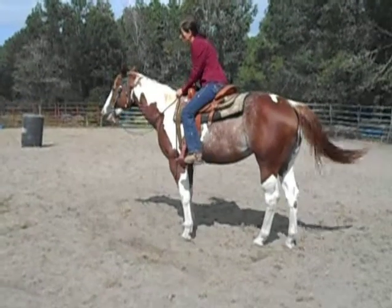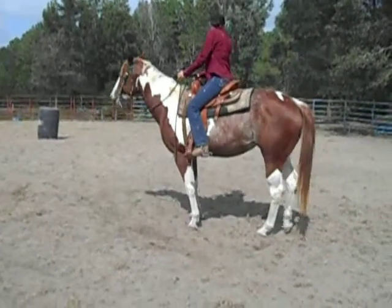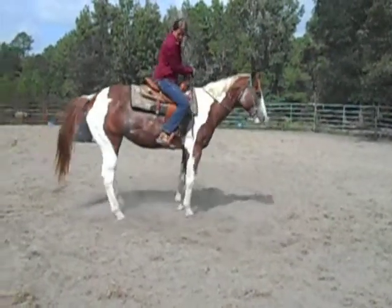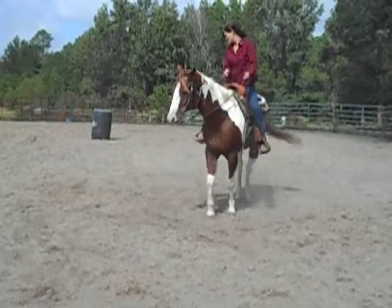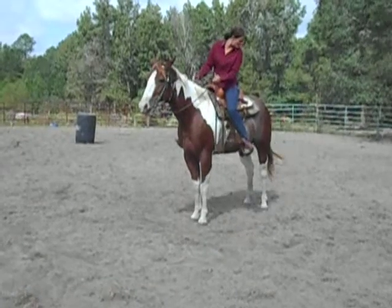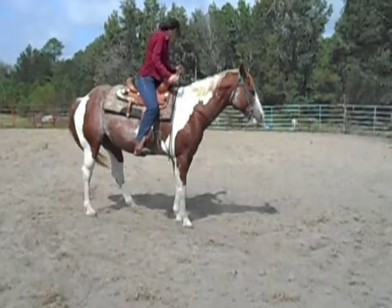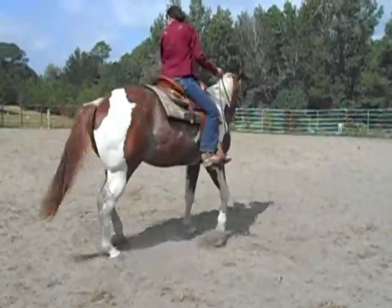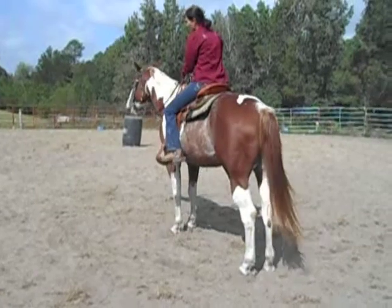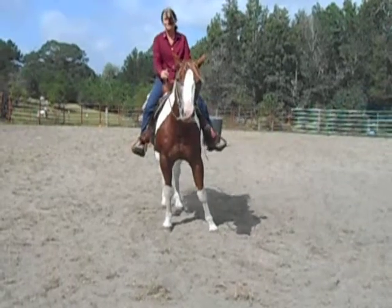She continued to step over, so we're going to try again. And that is pivot on the forequarters.